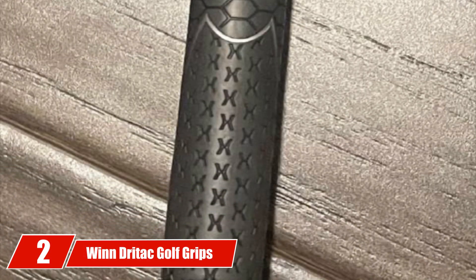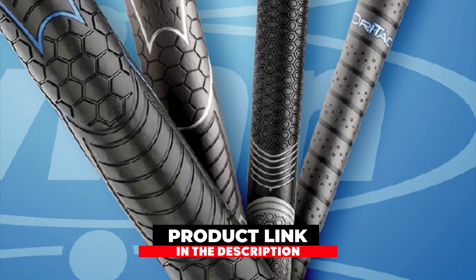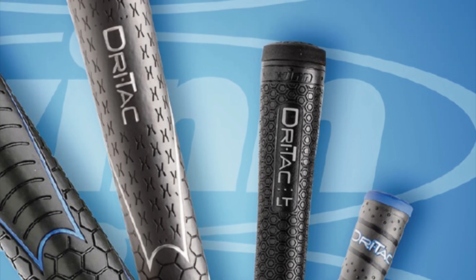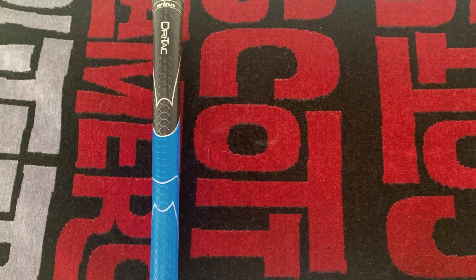Moving on to number 2 with Wind Dridec Golf Grips. Available in 6 different styles, the Wind Dridec is a high-shock absorption grip that is designed with comfort in mind. It uses the Wind Dry Polymer for cushioning and can be used in all weather. As they are a padded 50-gram grip, they absorb moisture, which is great for wet weather and of course the dreaded sweaty hands.